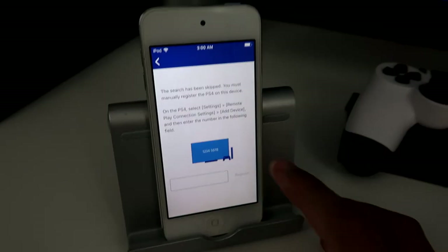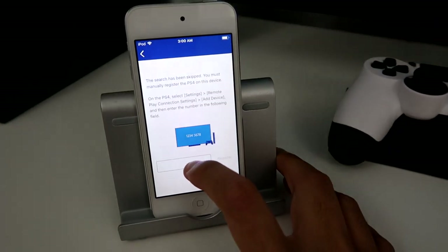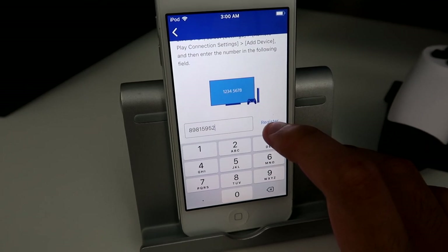Alright, here we go. So I got my code on the screen right here. So hopefully this works. Alright, so I put in the code. Here we go. Let's click register. And 3, 2, 1.